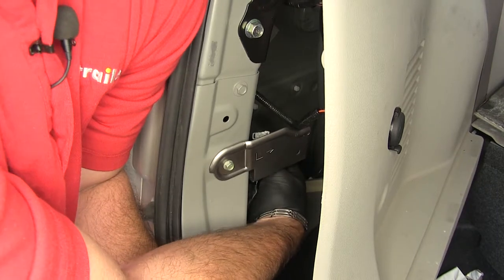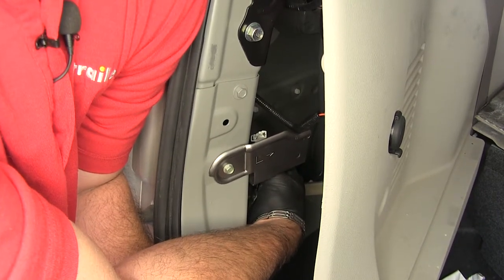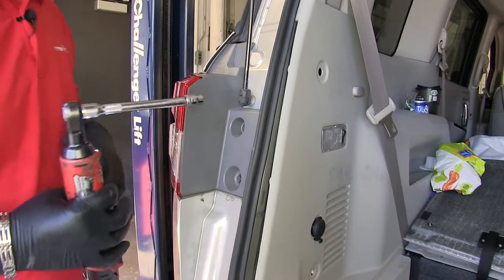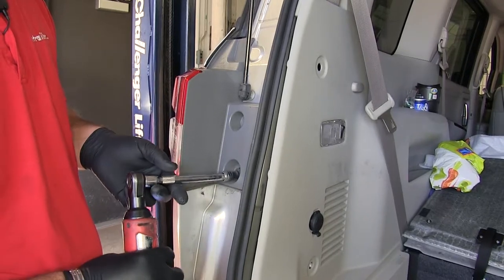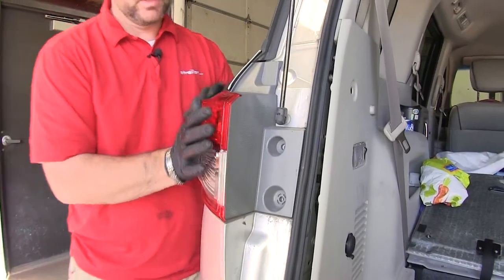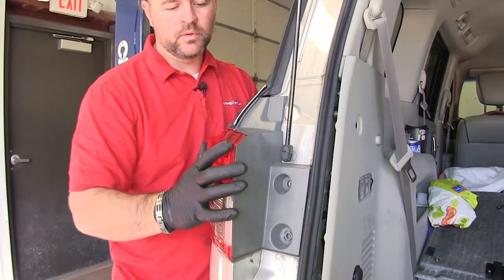So when we pull back our panel, we're going to be looking for this single plug. Once you locate that, then you can remove your tail lights. Take a 10-millimeter socket and remove these two bolts. What you're going to do is you're going to start pushing back toward the back of the vehicle on the light.